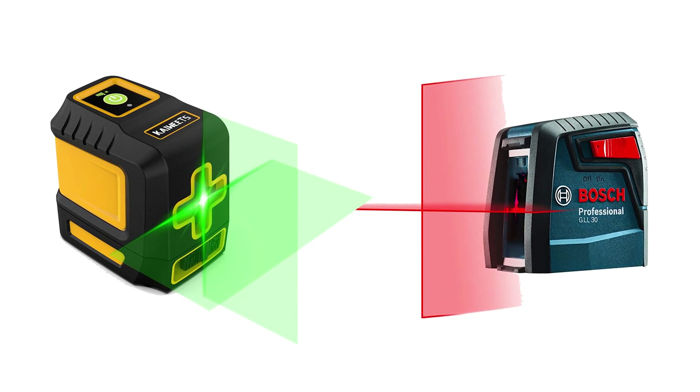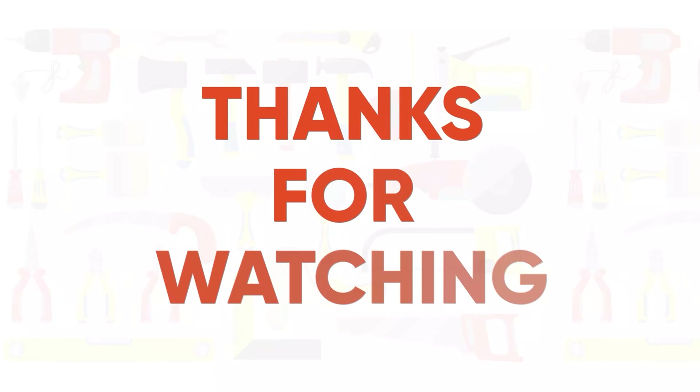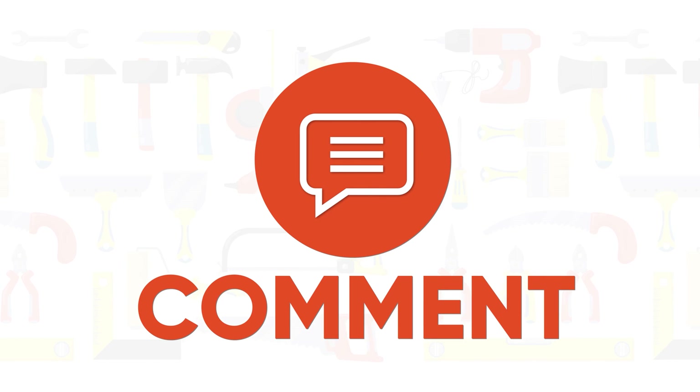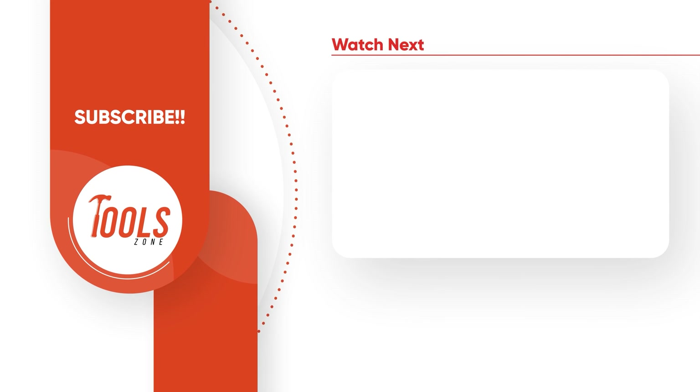That being said, we're now at the end of the video on green laser level vs red laser level. Hope you loved it and subscribe if you did. In the comment section, let us know if you find this video to be helpful. Stay tuned if you want more videos like this on your feed.